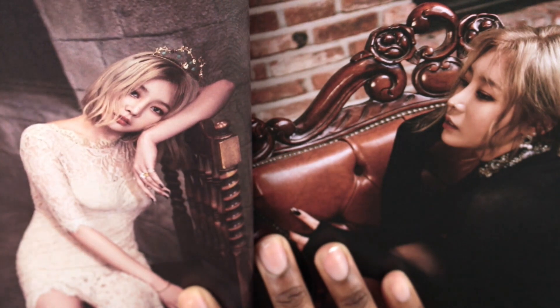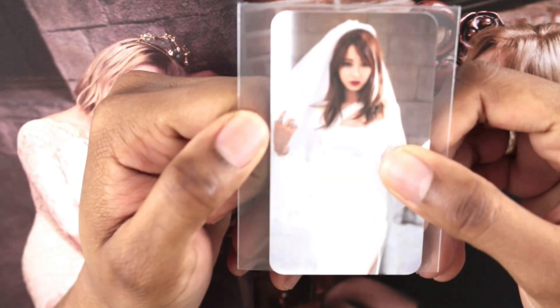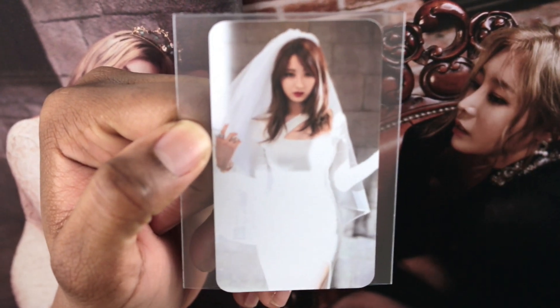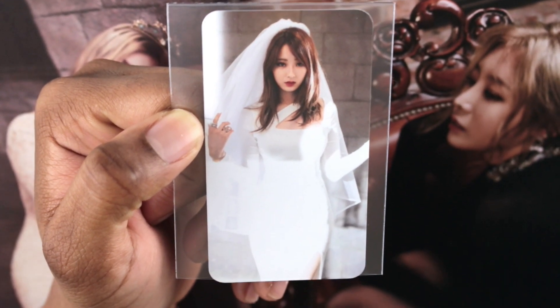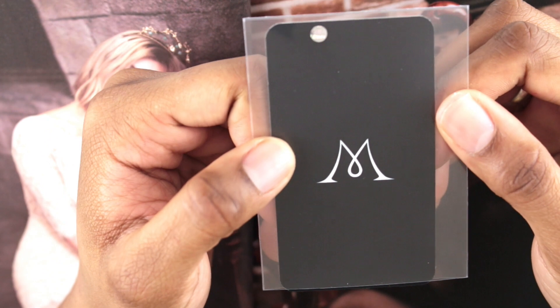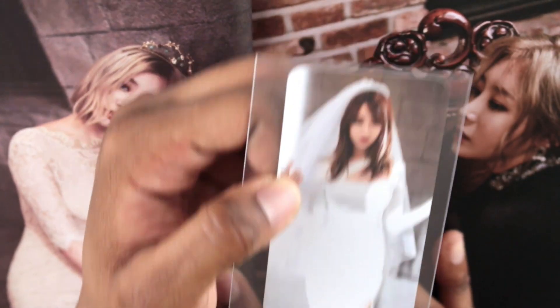I'll show you what photocard I got. I actually got Kyungri's photocard, which was kind of amazing since she is tied for my bias with Hyuna. I was absolutely happy when I pulled her because I would really love to collect Nine Muses photocards, but they're just so hard to collect. So to pull her was kind of amazing.